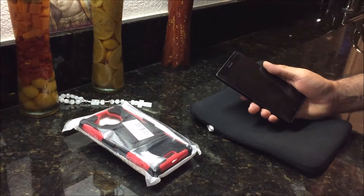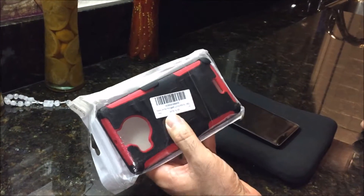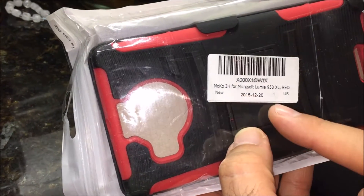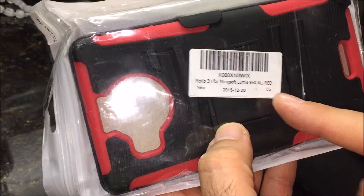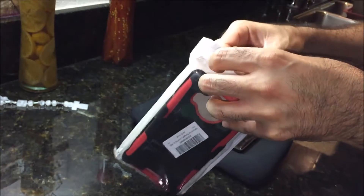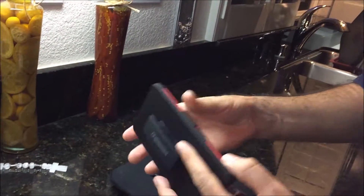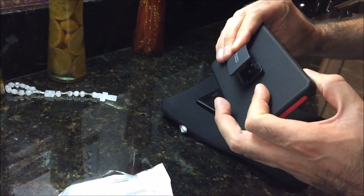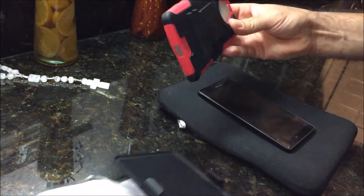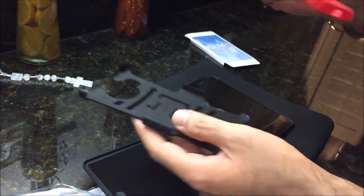This is a case for the Microsoft Lumia 950 XL. This particular case I got off Amazon — it is a MoKo case for the Microsoft Lumia 950 XL. This is the red one, and the reason I got this one is that it has the best protection and it has a clip to clip onto the belt.